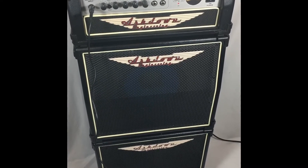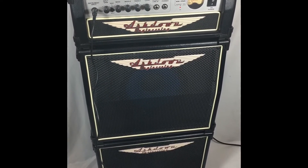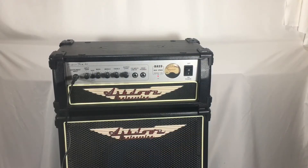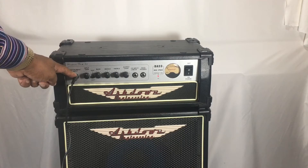It's a beautiful system, and we're just going to go through a few of the operational features of it shortly. It's time to take a closer look at our unit. Right over here, you've got your instrument input.